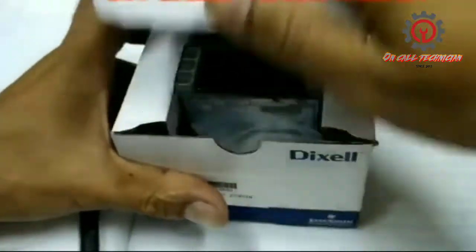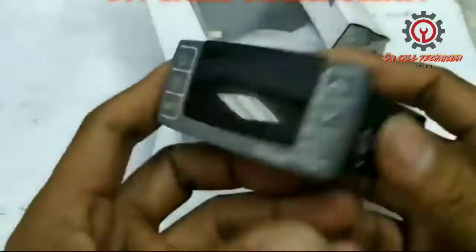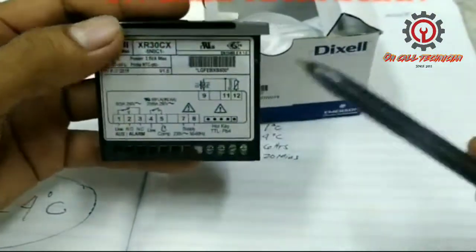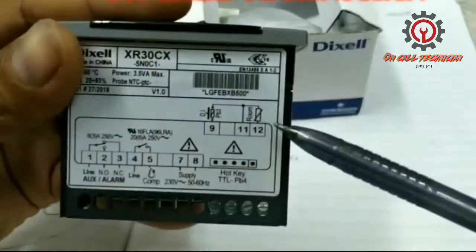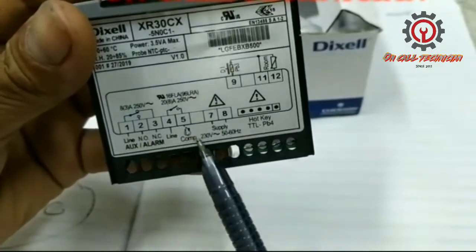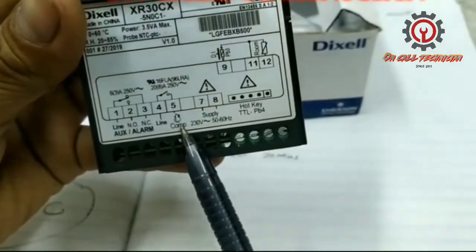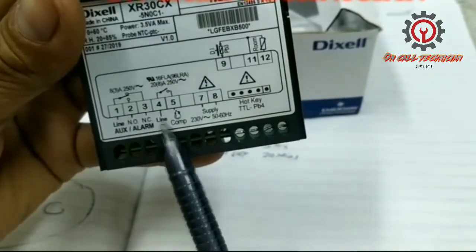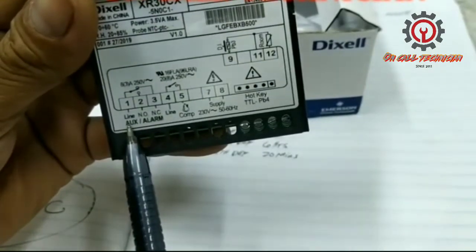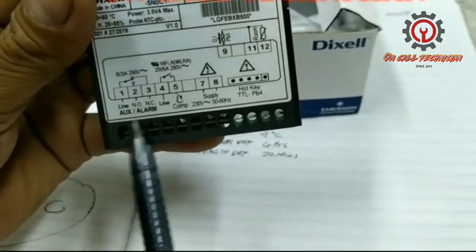Here is what it looks like inside. This is our Dixel XR30CX. Terminals 11 and 12 are for the probe sensor. Terminal one is line, and terminals two through eight — seven and eight are our supply. Terminal number five is our compressor, while four is line together with number one. Terminal two is normally open and terminal three is normally closed.